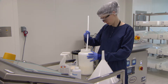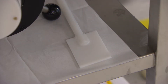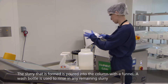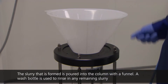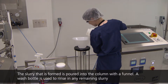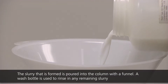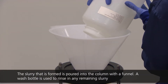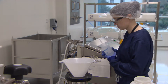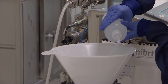Once the resin has been mixed into a slurry, it is ready to be introduced into the column. The operator immediately pours the resin into the chromatography column with the aid of a sanitized funnel. A wash bottle may be used to rinse any resin attached to the funnel or column wall into the column.